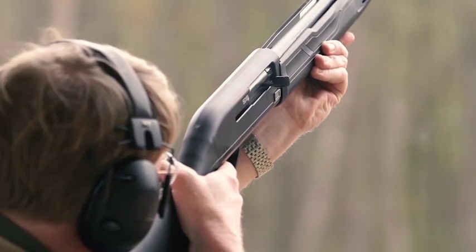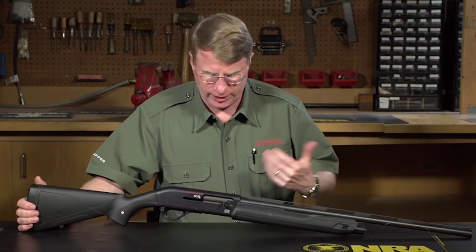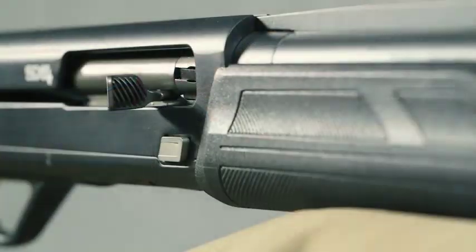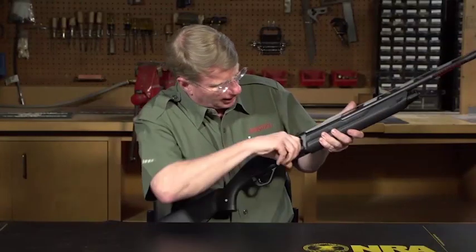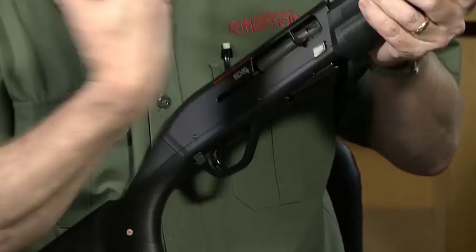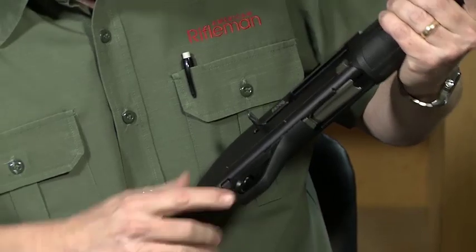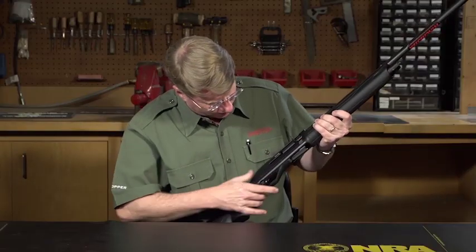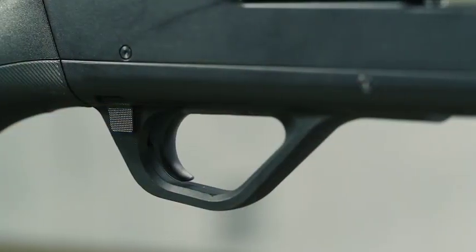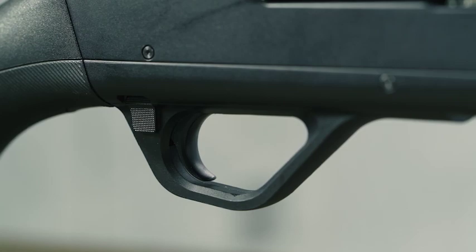This is, of course, a gas-operated gun, a 20-gauge. They changed the controls a lot. When you look at the bolt release here on the right front of the receiver, they made that a little oversized, but not so much that you hit it inadvertently. Then, of course, you have your manual safety here behind the trigger guard — push to the right and the gun is off safe. It's a large safety, it's checkered, and it's really easy to get, especially with gloved fingers.